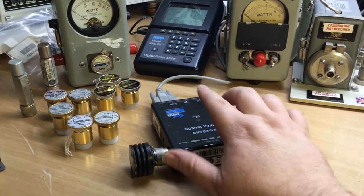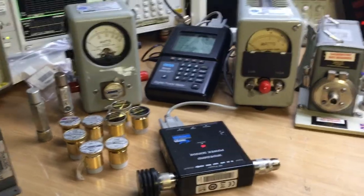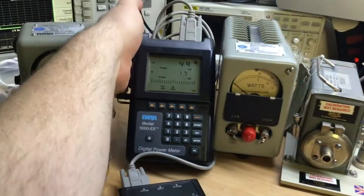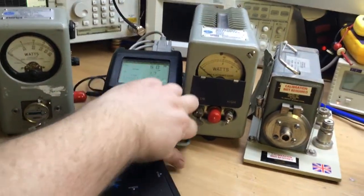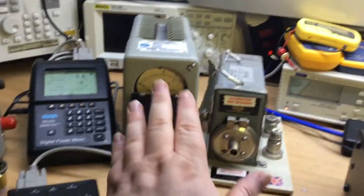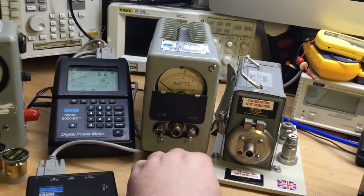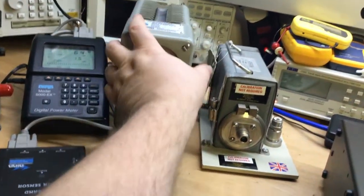You could also drive this particular sensor using software on a laptop, which I'll show later, without having it connected to the display head. The display unit has many features which we'll go into when we do actual RF measurements. We also have the fixed frequency version as well, where we have basically DC to 1 GHz power meters that Bird developed and came out with.